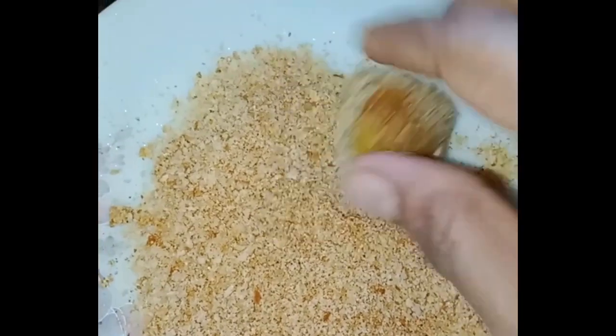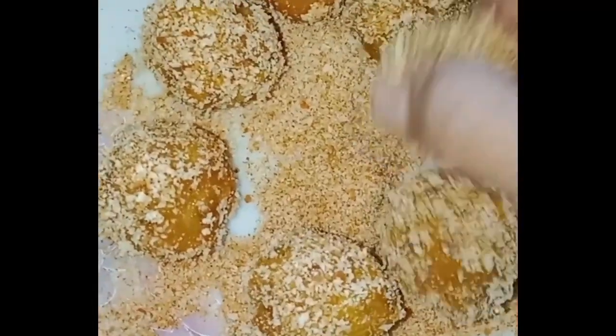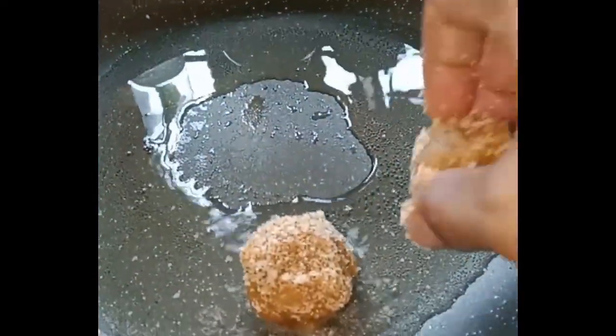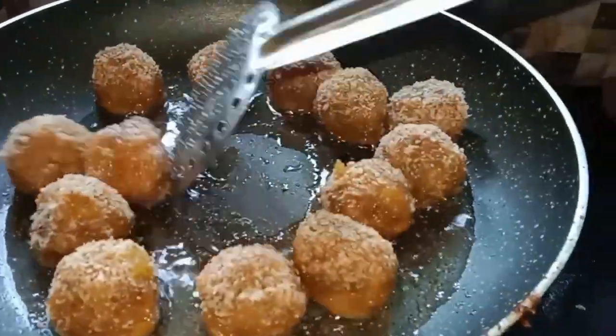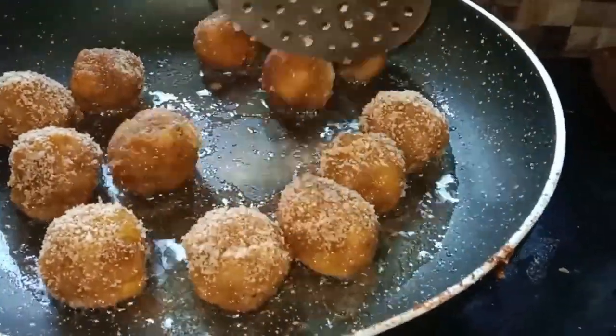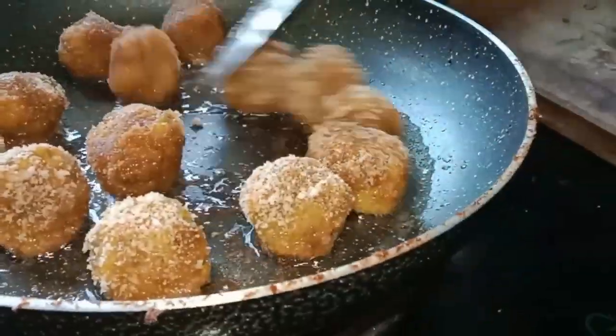Now, let's put the bread in the bowl and put it in the bread. If you don't want to cook it, it's very sweet.